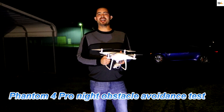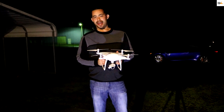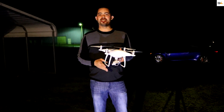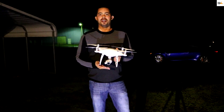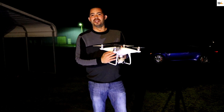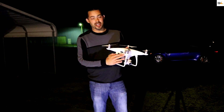Hi everyone, this is Miles from Quadcopter 101. You guys are probably wondering why I'm out here at night with this Phantom 4 Pro in my hand. I had a couple questions — some people want to know if it will land on water at night, or if it will hit obstacles at night. One thing I did find out with this bird is that the obstacle sensors on the front don't pick up as well as the infrareds at night.